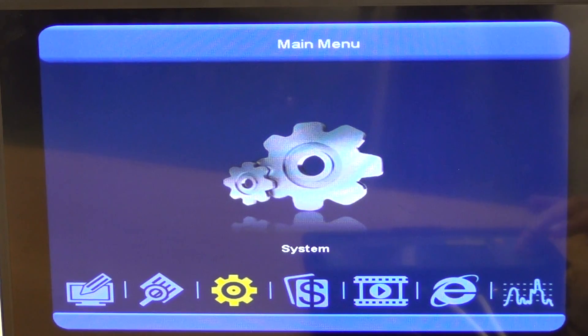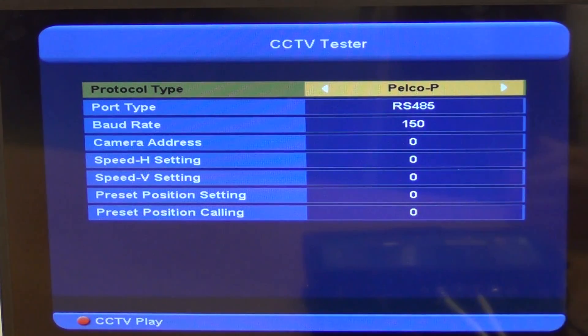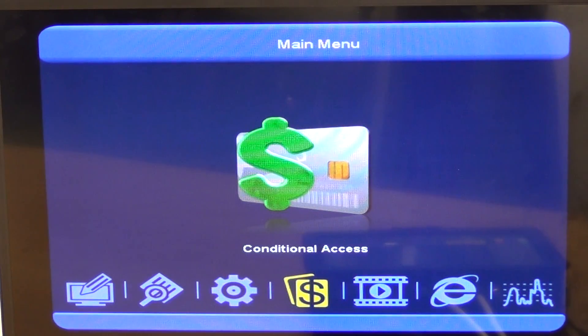Looking at the System settings, we have language and timer settings, parental controls, and software upgrades. Of most interest is the CCTV tester — we can see the Pelco settings and the RS-485 baud rate configuration, so we can set this up to work with a PTZ camera, which is very impressive. There's also Conditional Access where you can insert your card to view encrypted channels — particularly useful for installers working with pay-per-view channels such as sports or racing channels in bookie offices.